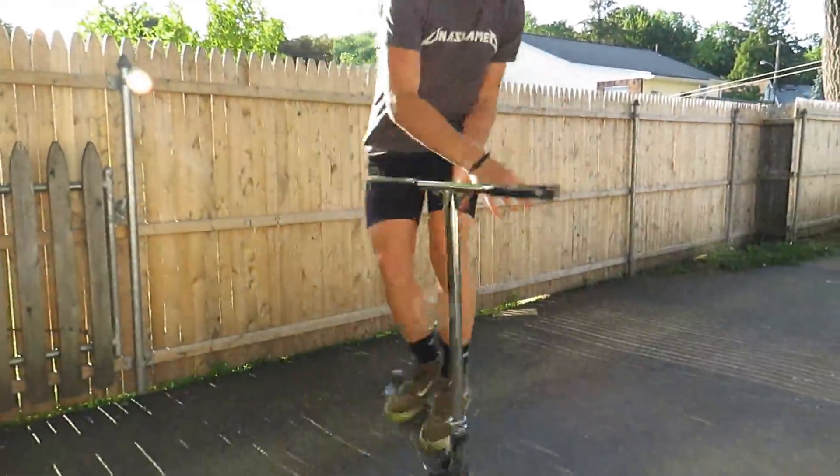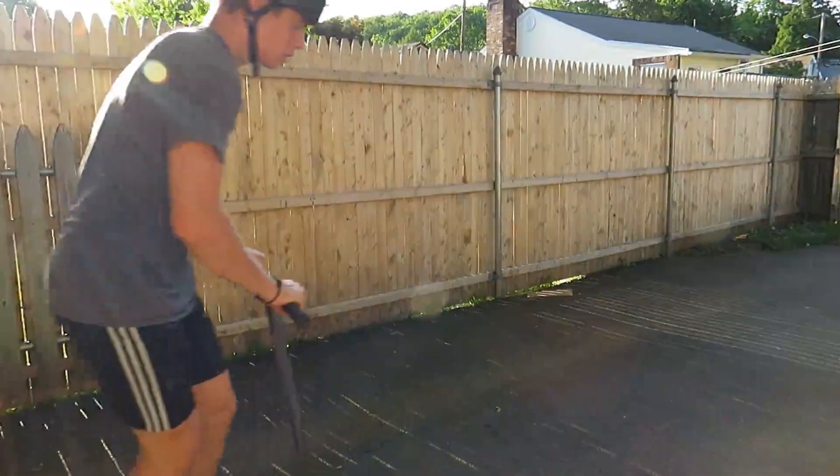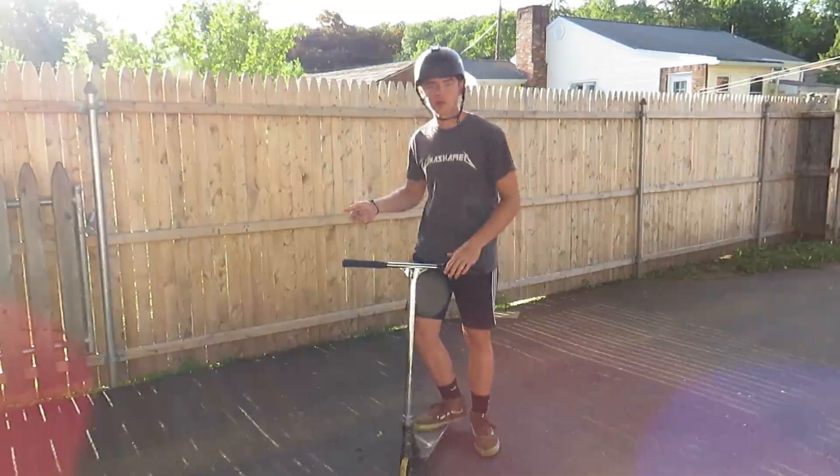The third trick is being able to 180 bar spin — just like this, where you do a 180 and a bar spin. This will get you used to spinning and doing bar spin tricks at the same time. And this is what it looks like when you put it all together.